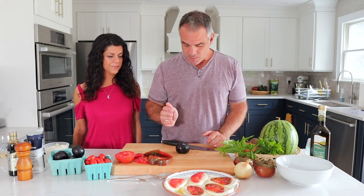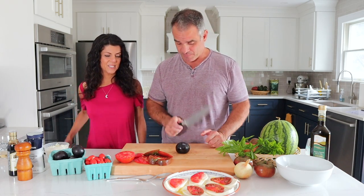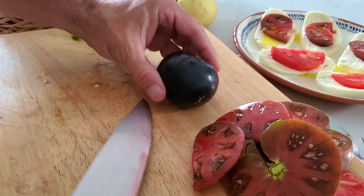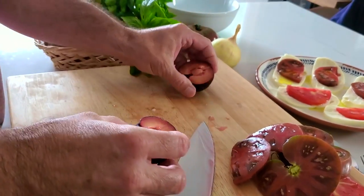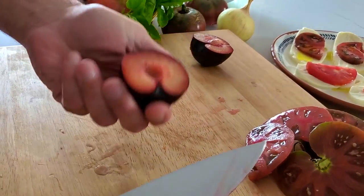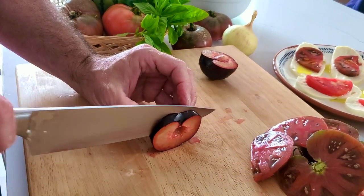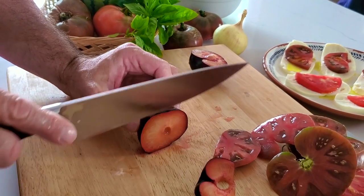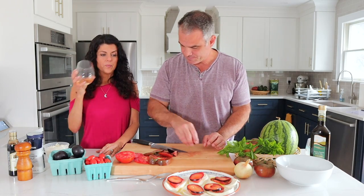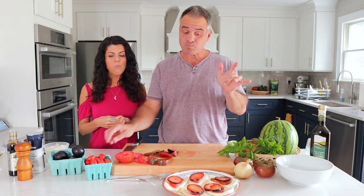The next thing we're going to do is de-pit and slice up these plums. We're going to try to slice right down the middle and open this baby up. That wasn't so bad — it's a nice looking plum. We're going to slice these babies — oh my god, that looks so good. You want to taste a little plum? That's a good plum.